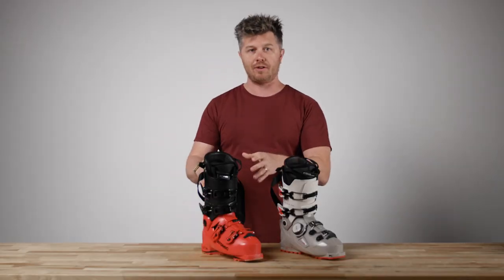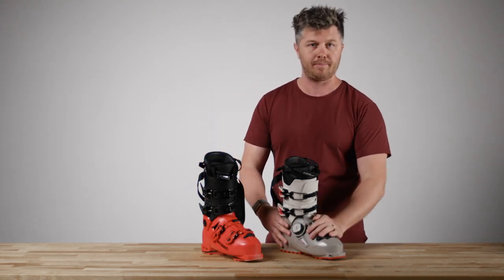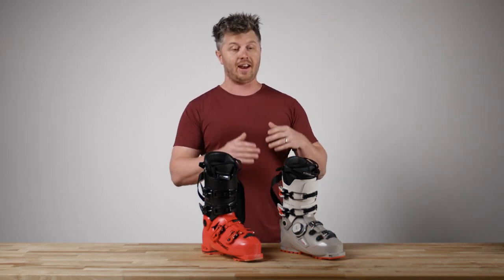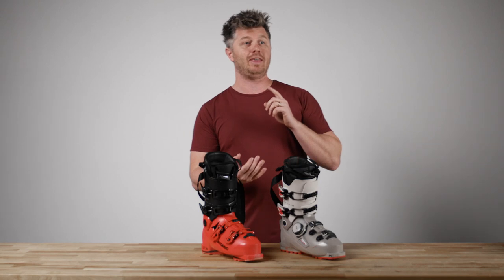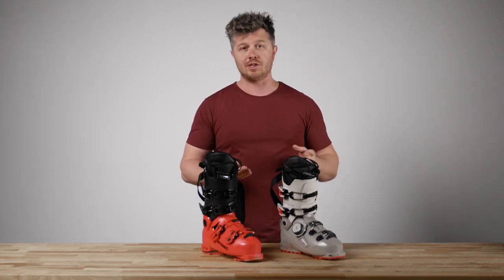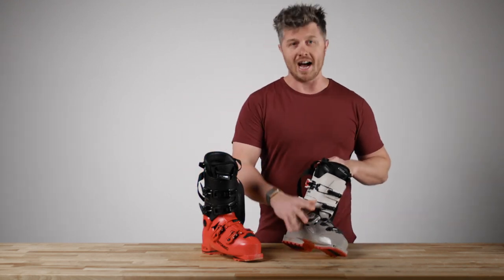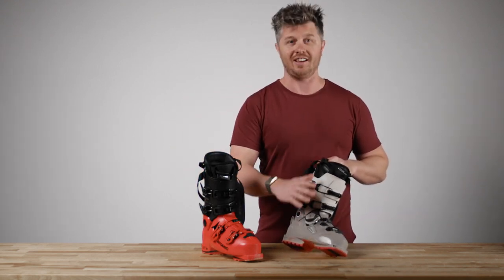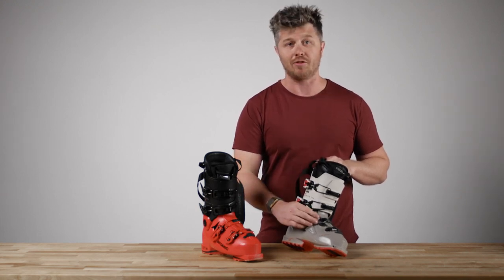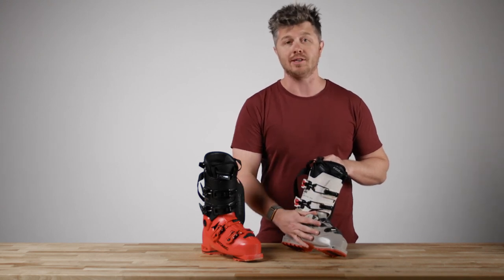For people that prefer that feel, Boa isn't going to be for you, and probably isn't ever going to be for you. But for skiers that have been complaining about the top of their foot — maybe they have a high instep, it's a little knobby up there, maybe just sensitive, maybe all of the above — Boa is a godsend. It is freaking incredible. You're going to be a heck of a lot more comfortable out there, and because you have a more proportionate feel, your feet are probably going to stay warmer too.